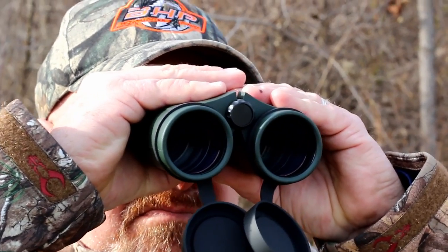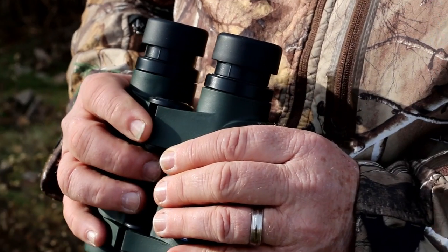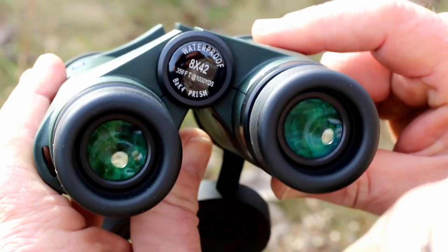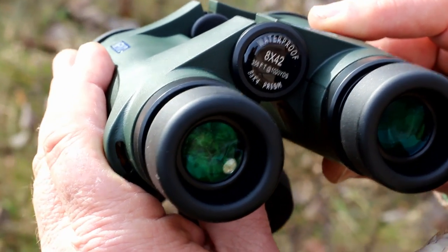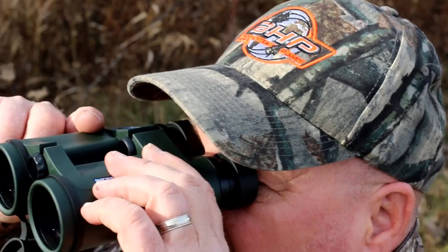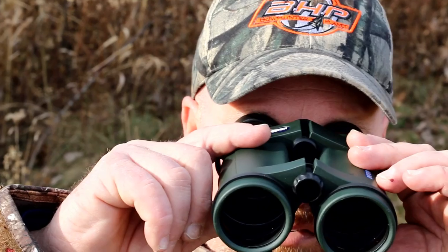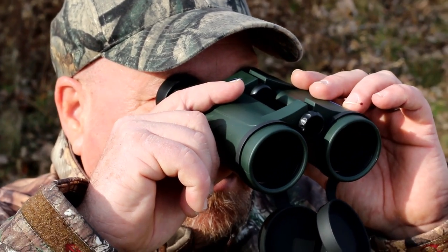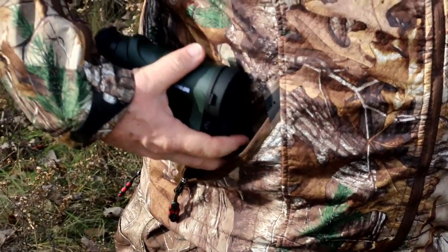One of the most outstanding things about this set of binoculars is it has auto focus — you heard me correctly, auto focus. Which means you don't have to focus anything; you can simply put it on the object and it becomes crystal clear. We tested this thoroughly and it worked every single time. It was extremely impressive that you don't have to turn anything to get into focus as quickly as possible. Even people with glasses, whether they had them on or took them off, still had focus.